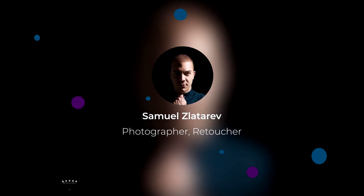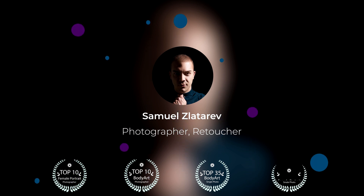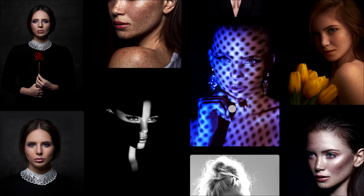I'm Samuel, and I'm a published professional portrait and beauty photographer and a high-end retoucher. I've learned everything about retouching during my seven years in one of the biggest retouching companies, where I learned tricks and techniques of retouching that I applied in my work.